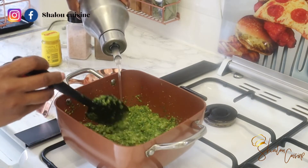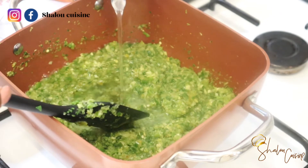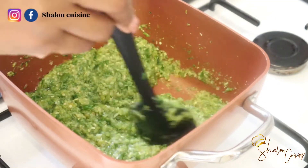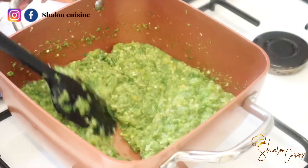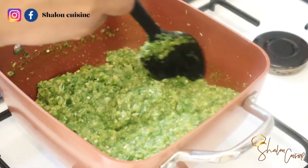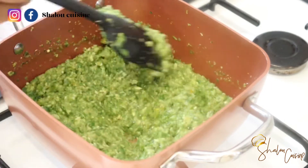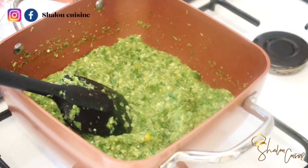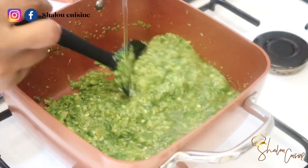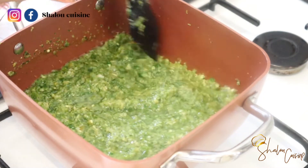Once the liquid has dried, add your oil and mix everything together — we're going to fry it now in the oil. Drying the water out took about three to five minutes for mine. Once I added the oil, I put the heat on high and started frying. You need to add enough oil to allow it to fry properly. Don't worry if there's too much oil — once it's ready you can scoop the excess out. You need that oil to allow your chili to fry nicely and taste good.